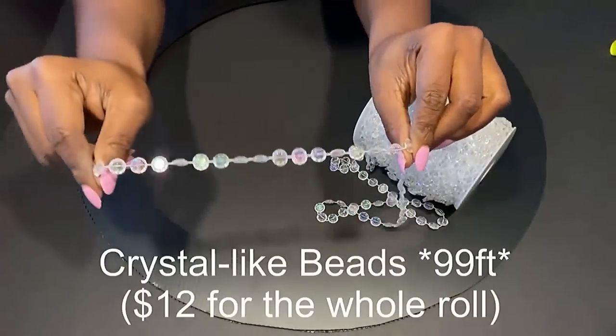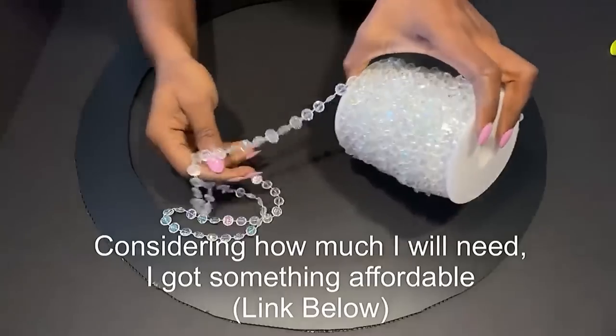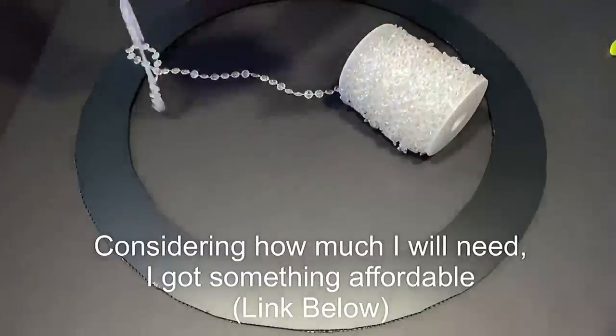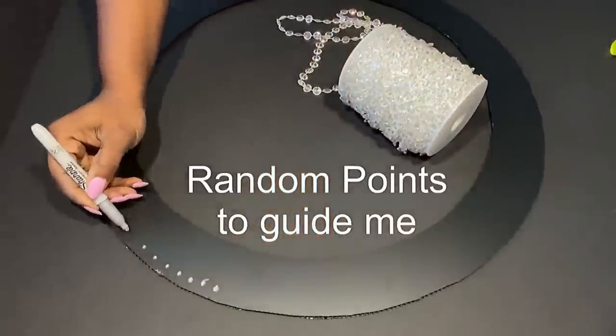These are the beads that I'll be using for this project. I chose these particular beads because they're really affordable, considering that I'm going to be needing a lot for this project. I'm going to go ahead now and make random points on the board.